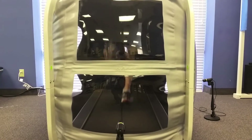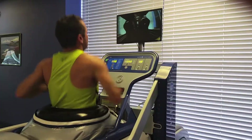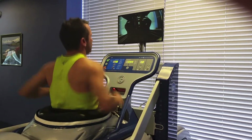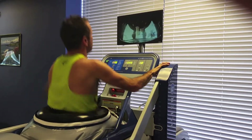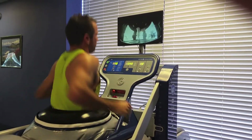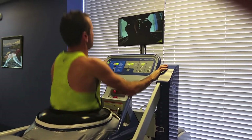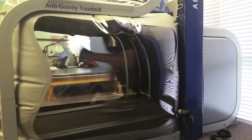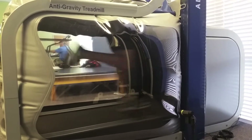If you are looking for speed training, the Alter-G can do that too. This anti-gravity treadmill tops out at a 5-minute-per-mile pace, so if you are looking to improve your speed on the road, training at a faster pace and a lower body weight percentage will help to train the muscle movement patterns in your body. We can then slowly increase the amount of body weight up to 100%, so you can take your new, faster pace out on the road.